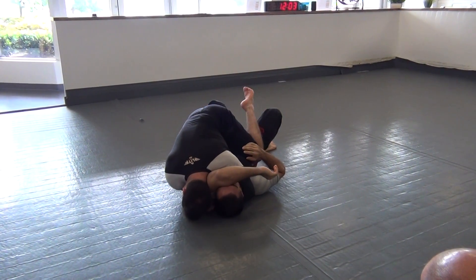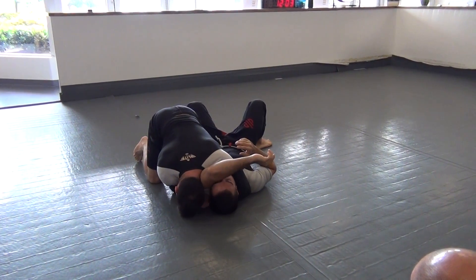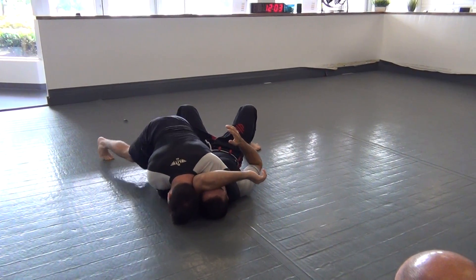From here I'm going to step my left leg over so I don't get caught in half guard. Then I'm going to get my butt up and drive into him as my hips go down to the floor.